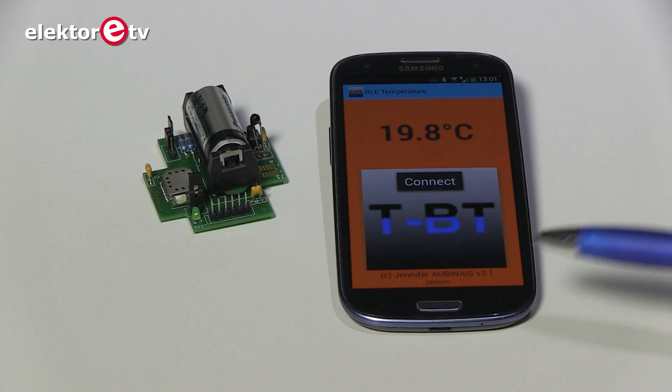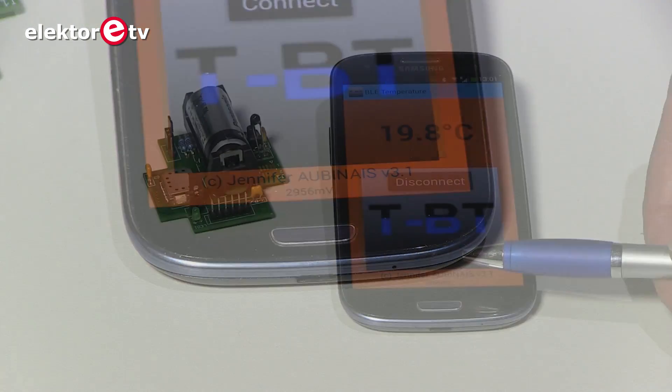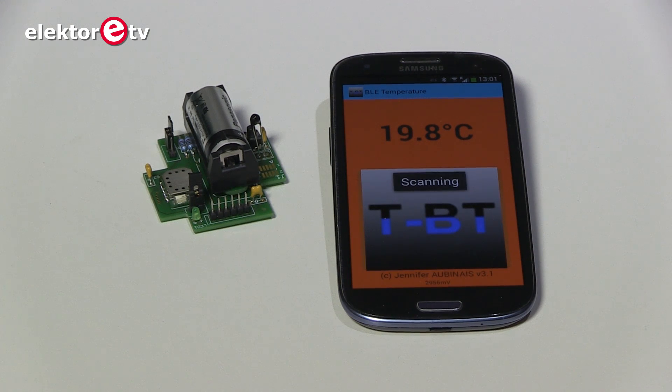Here below, it's quite small, is the voltage of the battery, so you can check the battery level at the same time. The app takes a new measurement every 5 seconds.